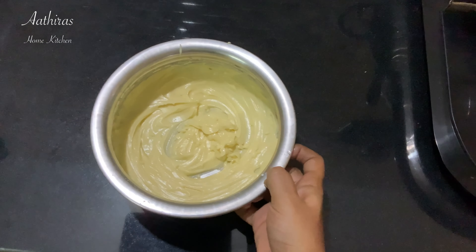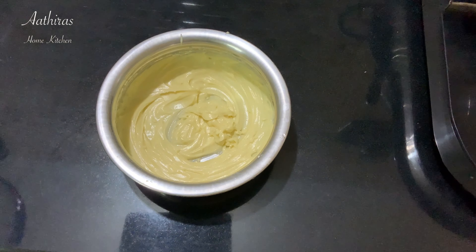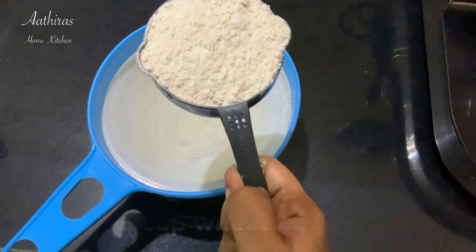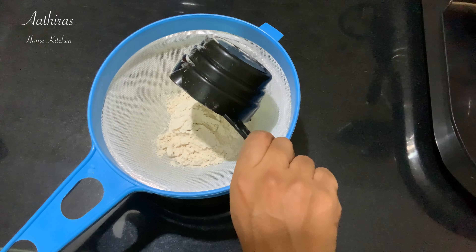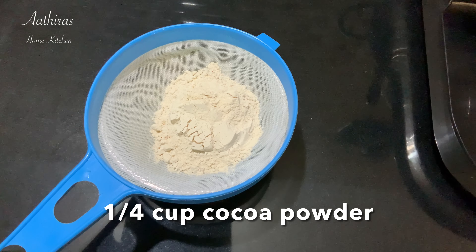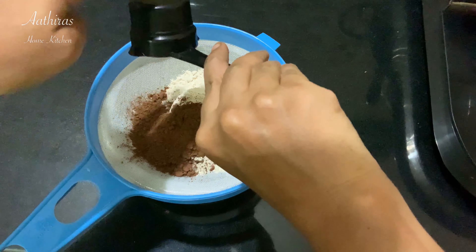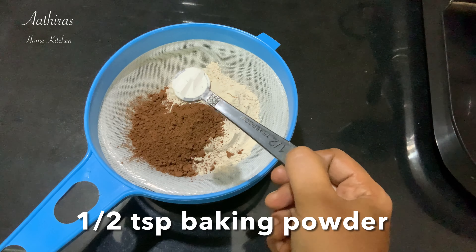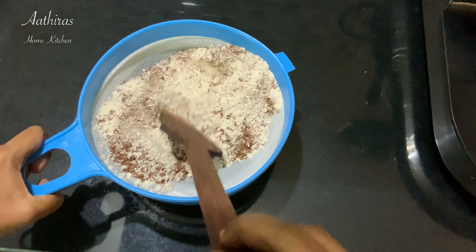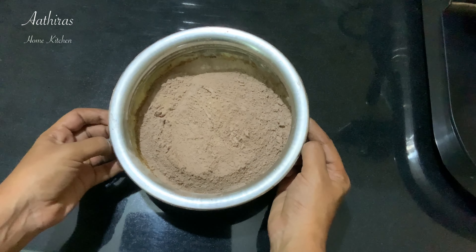Add vanilla essence to the chocolate cookies. Add chocolate powder in half a cup. Add 1 cup of maida powder and 1 cup of cocoa powder. You can use chocolate chips with chocolate cookies. Add half a teaspoon of baking powder.